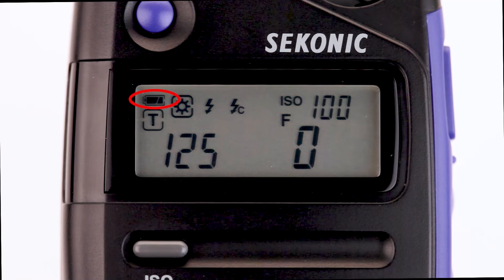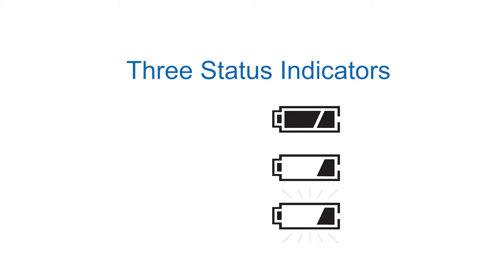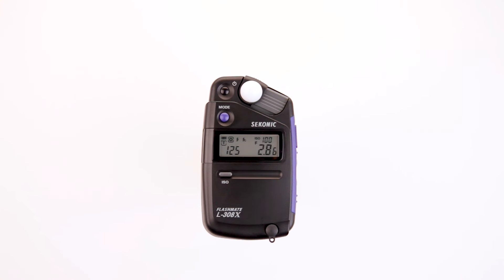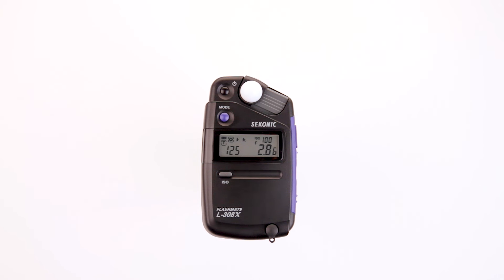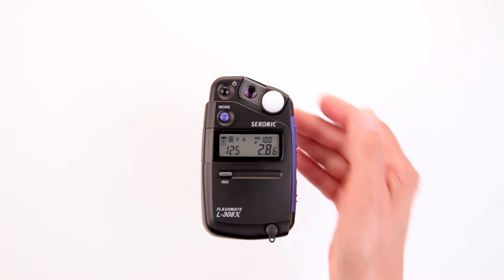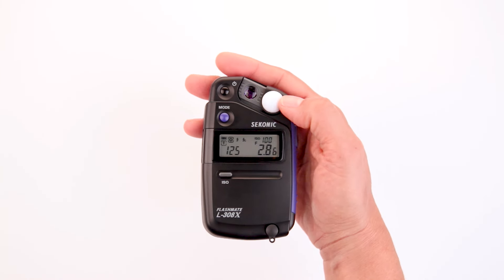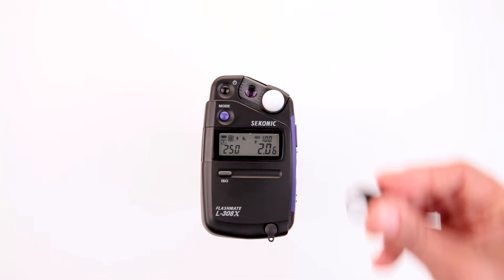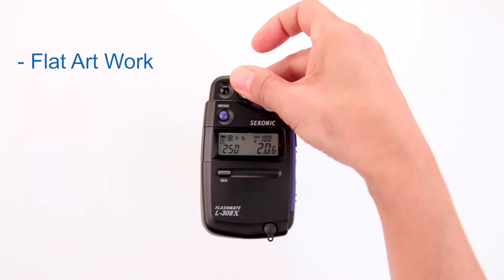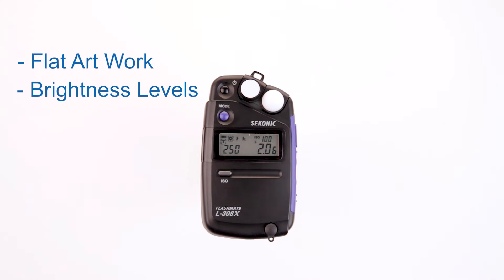In the upper left-hand corner, you will see the battery indicator icon. There are three status indicators for battery status: full, low, and empty. The L308X provides two different types of measurement techniques — incident or reflective light measurements. Simply slide the Lumisphere to the right for reflected or to the left for incident measurements. An optional LumiDisc can be attached to provide accurate measurements of flat artwork and brightness levels in multi-lighting setups.